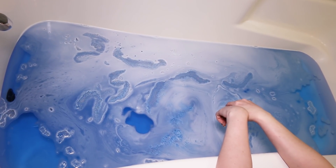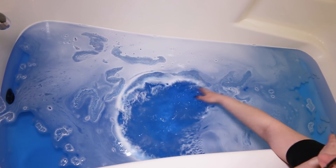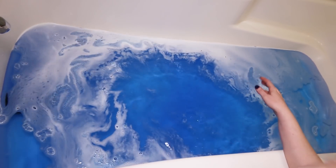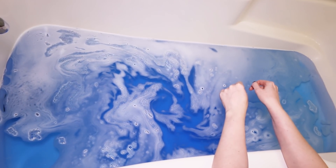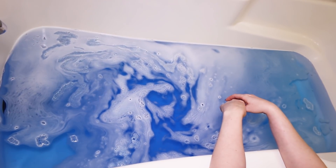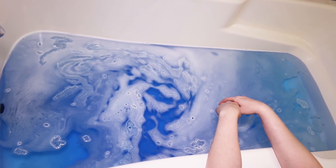Alright guys, our Dear John bath bomb is all fizzed out and we have a really gorgeous blue water with some frothiness there on top. I'm loving the color of this water, it is so, so pretty. And the scent of this, I love it. I know my boyfriend loves it as well. We actually have three of these Dear John bath bombs because I know he's really going to want to use them for baths himself. So I'm going to fill up the tub the rest of the way and hop in, and I'll be back with what I found afterwards.